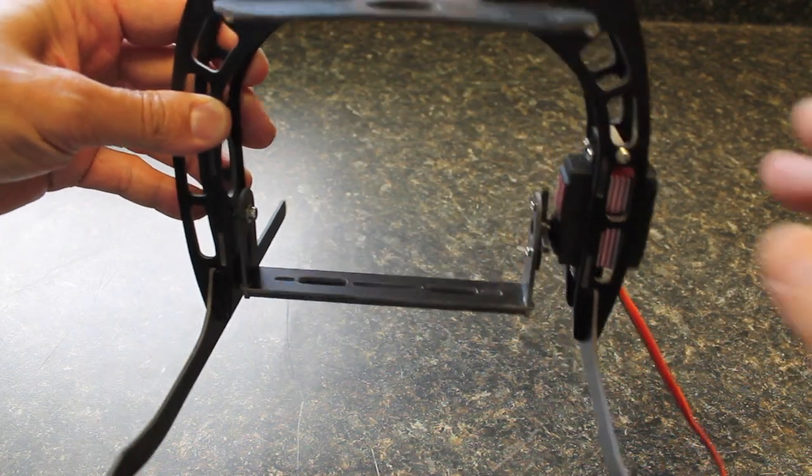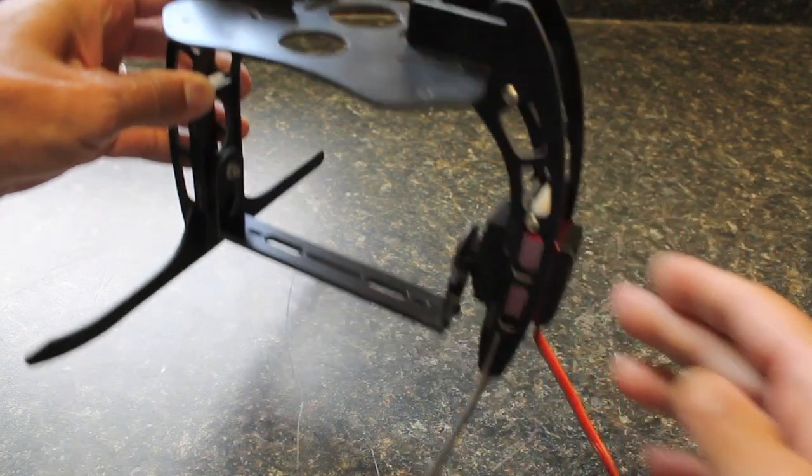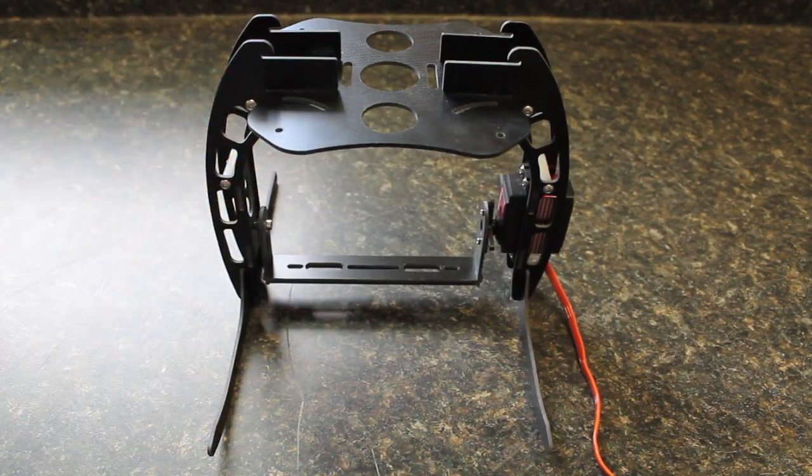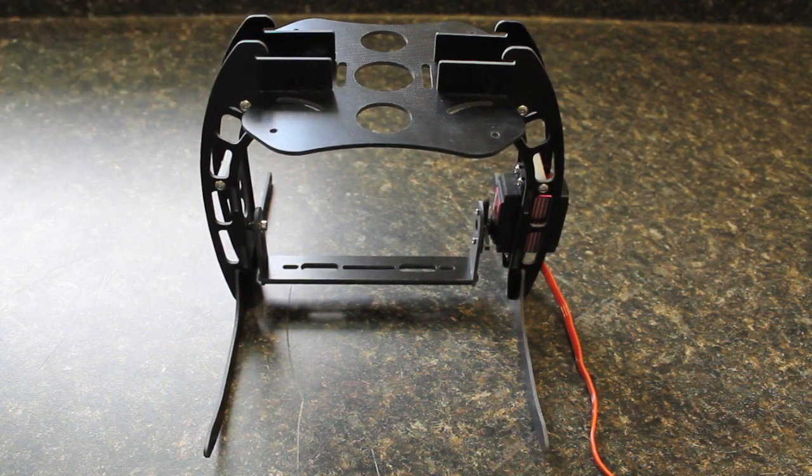This is the Hobby King X550 camera mount that I recently put together. I got it from a website called GotHeliRC — G-O-T-H-E-L-I-R-C. I ordered from those guys because they're based here in the US, and although their price is a little bit higher — this was $22 versus $12 on Hobby King — with Hobby King you pay a lot for shipping and generally have to wait quite a bit longer to get it.